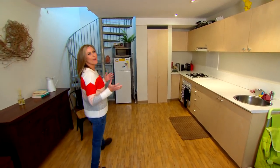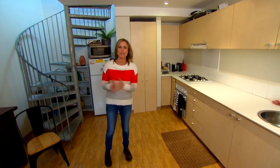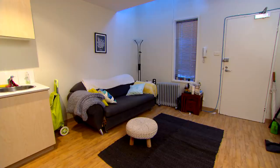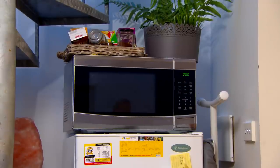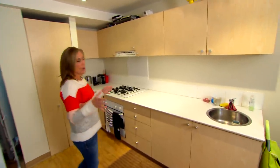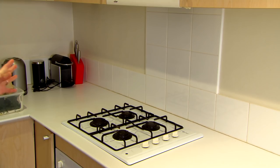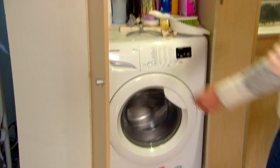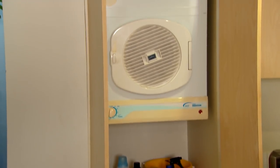This cute compact apartment is perfect for inner-city living, but I do think there's a lot we can do to maximise the space of this living room kitchen combo. The splashbacks are a little ho-hum, and I do think we could do something with the bench top. And a washer-dryer combo is always great in an inner-city apartment, but this one is just taking up way too much real estate.